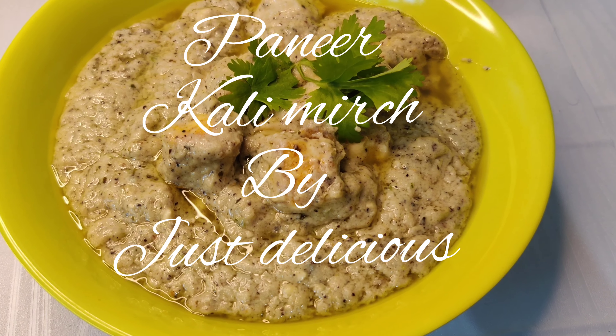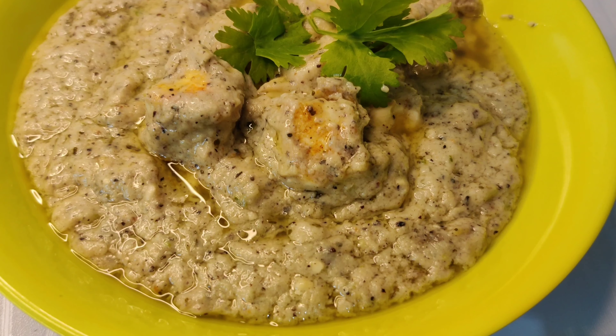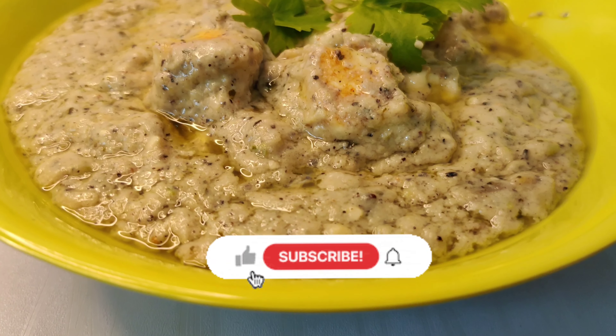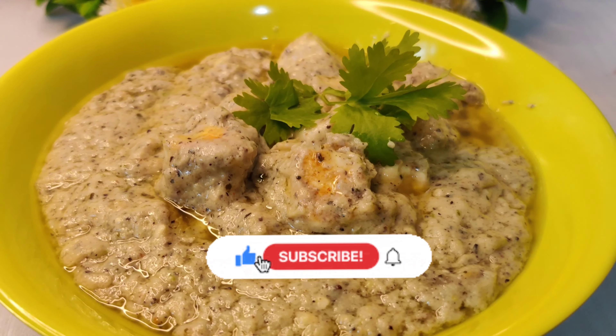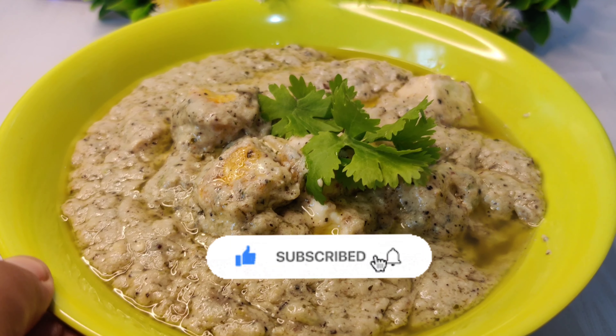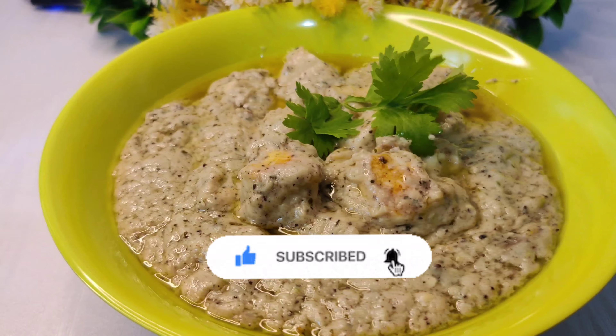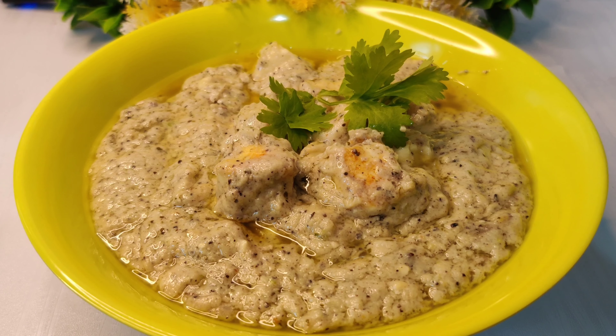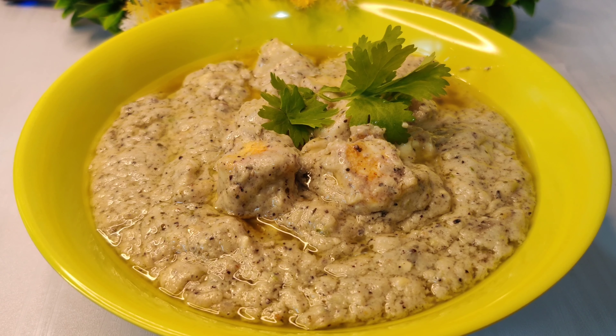Hi guys, welcome back to my channel Just Delicious. Today's recipe I am going to share with you is restaurant style paneer white gravy, which is very delicious and yummy with simple ingredients. If you like this recipe, please like, subscribe and share it with your friends. So let's start this wonderful recipe.